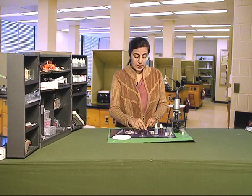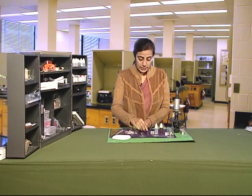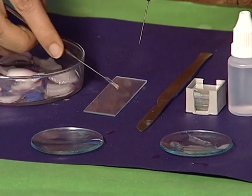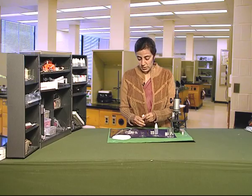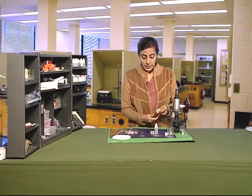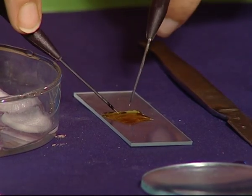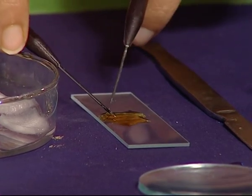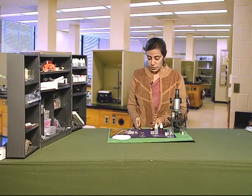Now transfer this peel onto a glass slide very gently and carefully. Add a few drops of iodine to it. Keep it for one or two minutes so that the peel can take up the stain. With the help of a razor, cut the peel into a small part.